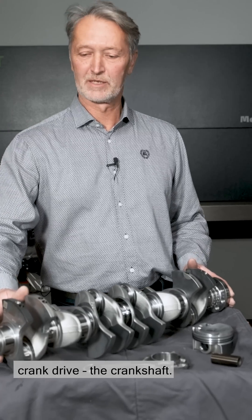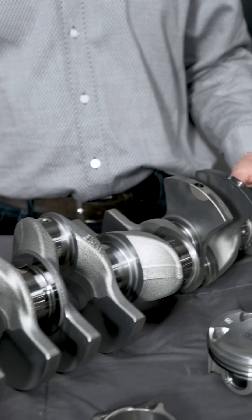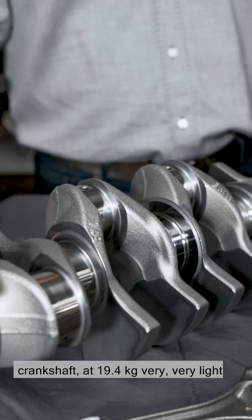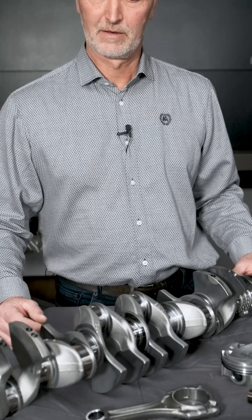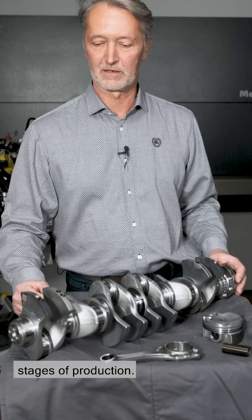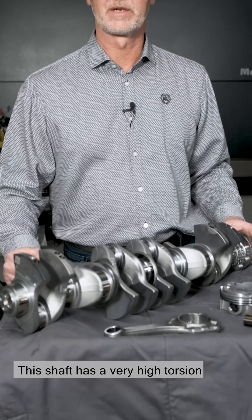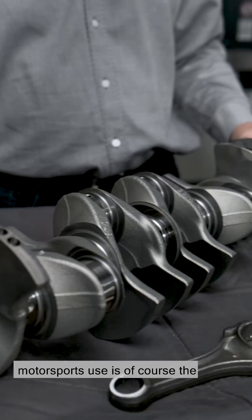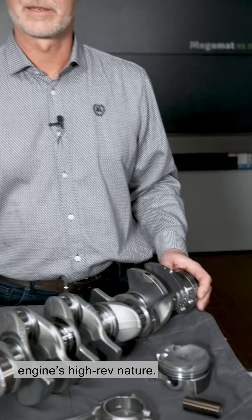Here we have the centerpiece of the S58 crank drive — the crankshaft. We are looking at an inline six-cylinder crankshaft with the classical 120-degree offset. The crankshaft is our lightweight crankshaft. At 19.4 kilos, very, very light for an inline six-cylinder shaft. Here we use chrome molybdenum heat-treatable steel, which is further hardened during the later stages of production. This shaft has a very high torsion strength and a very high resistance to wear. What's especially interesting for motorsports use is the low moment of inertia, which is beneficial for the engine's high-rev nature.